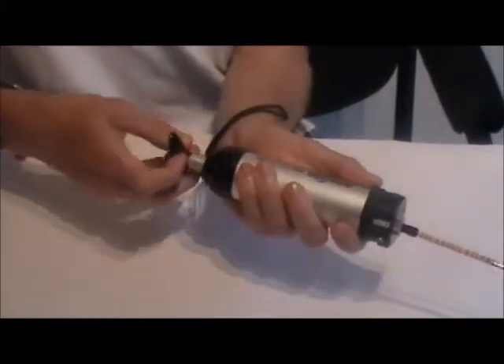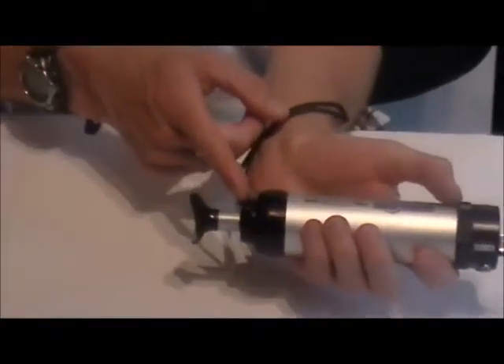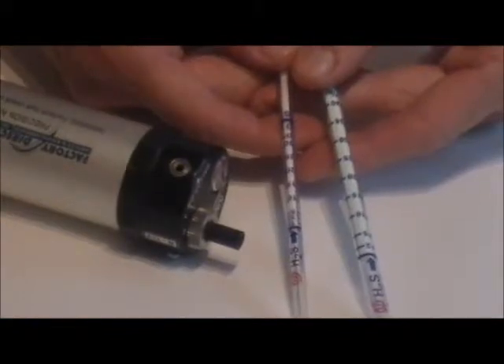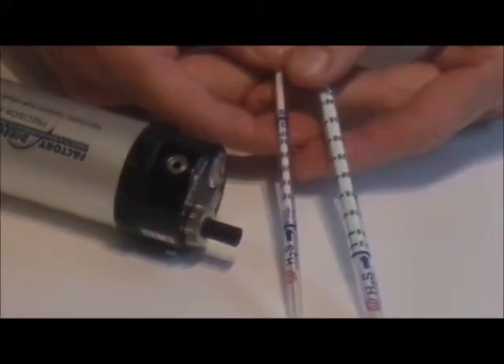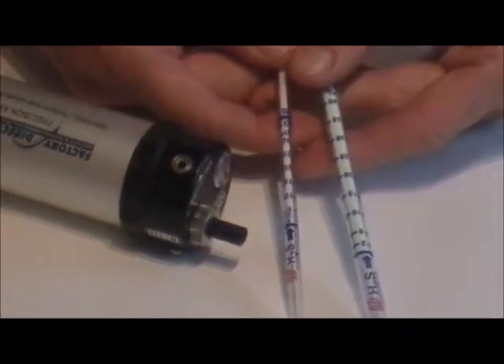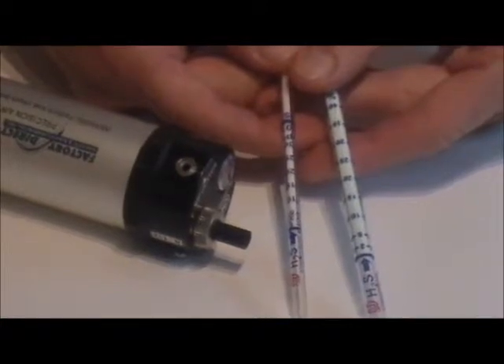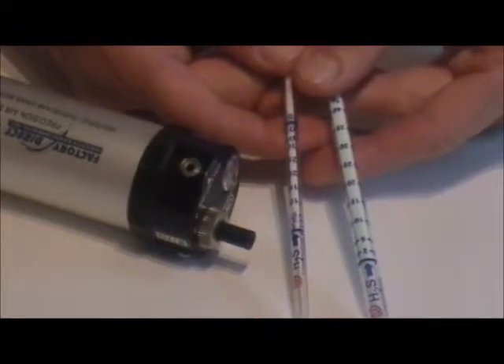The pump, if it has a good vacuum seal, should return to the original red line, indicating that there is no vacuum loss and the pump is ready for use. It's also important to do a leak check when changing from different types of tubes, especially tubes of different diameters, because the seal on the inlet may vary in integrity depending on the diameter of the tube.